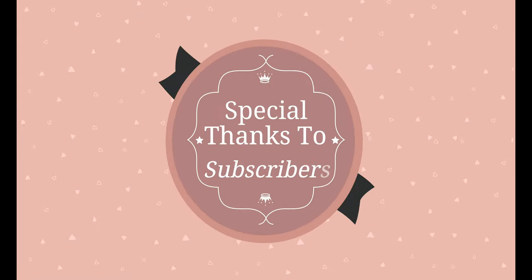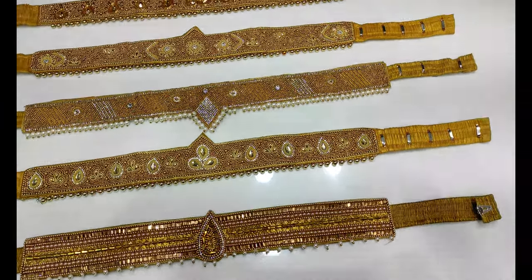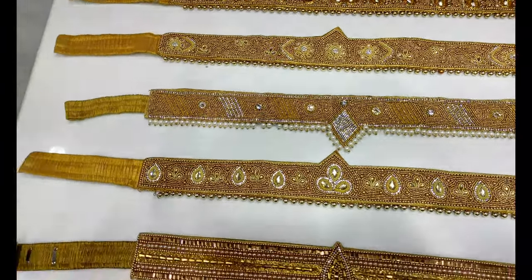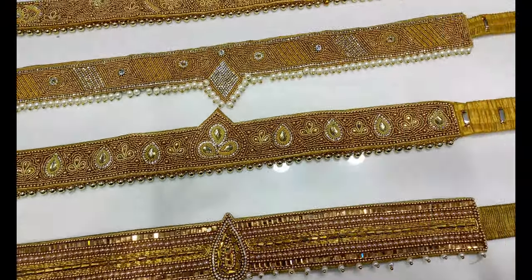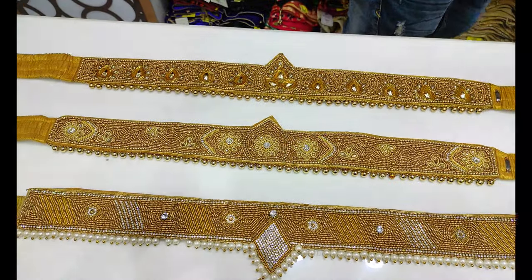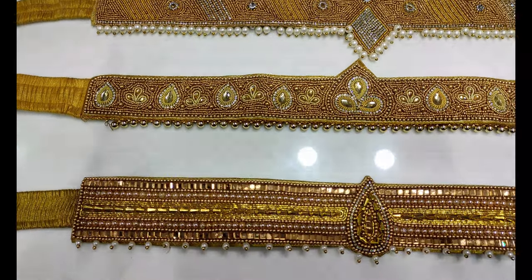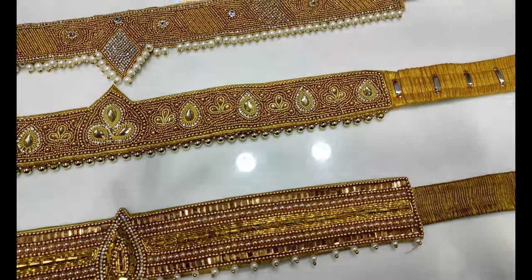Hello everyone! In this video, we will search for Blouse World's latest designer hip belt collection. We will post Blouse World's previous channel link in the video description below. We will see the new hip belt collection in this video.